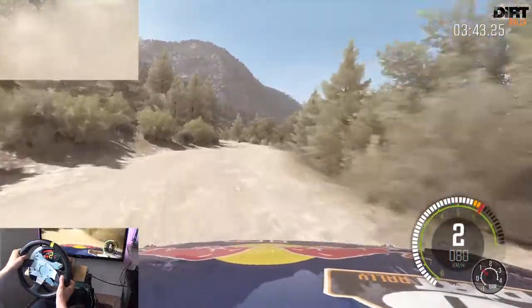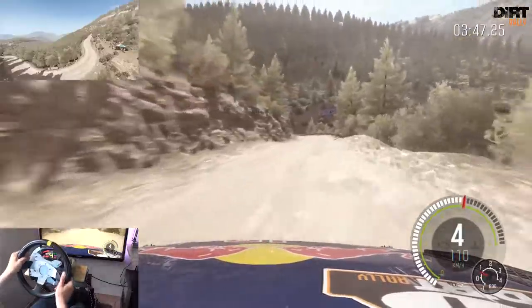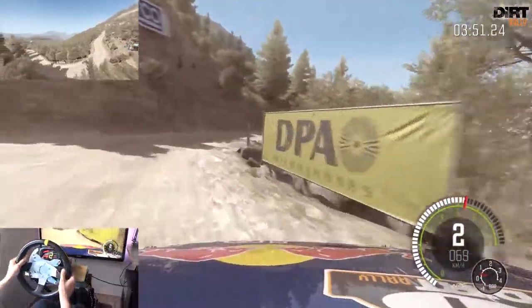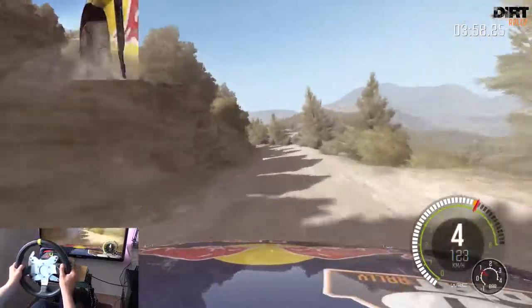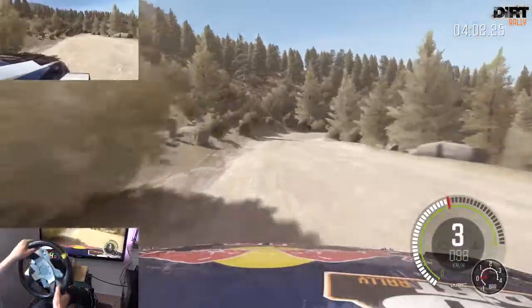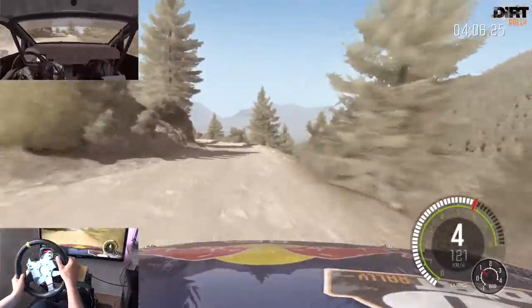Links 6. Links 4 halb lang, 60. Über Kuppe, vielleicht Sprung. Links 6, und rechts 1 lang. Kuppe. Links 5, rechts 4 durch Senke, nicht schneiden. Links 4, über 80, macht zu bis 5, 60. Rechts 2 halb lang, und rechts 6. Links 6, 130.